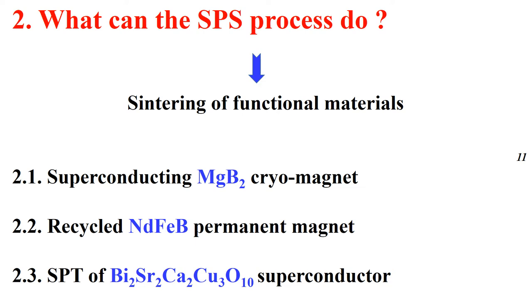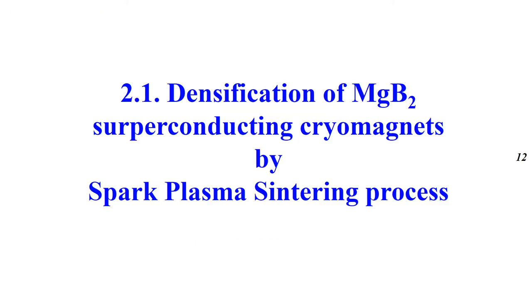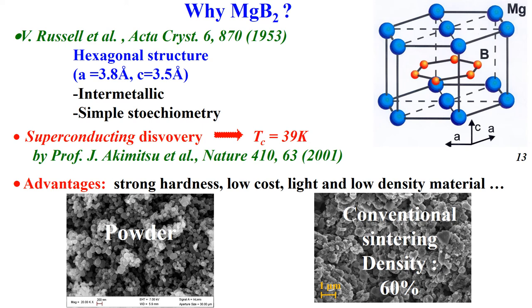The second question is: what can Spark Plasma sintering do? Three samples will be treated. Let's start with the densification of magnesium diboride superconducting cryo-magnets. MgB₂ has been known since 1953. It has a hexagonal structure. Superconductivity was discovered in 2001 with a critical temperature Tc of 39 K. This system presents advantages such as strong hardness and low-cost, light materials.